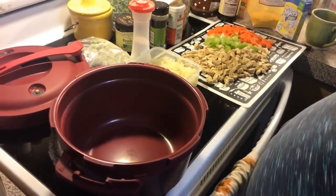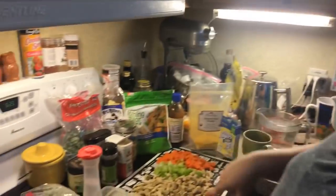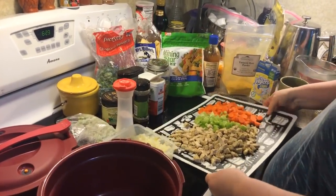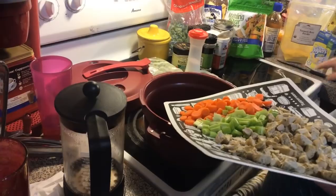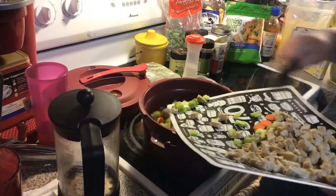We're using the Morning Star Farms chicken strips. They're boneless and skinless and I just chopped them up into more bite-size pieces. I chopped up a couple handfuls of baby carrots and two stalks of celery. Everything is going in.